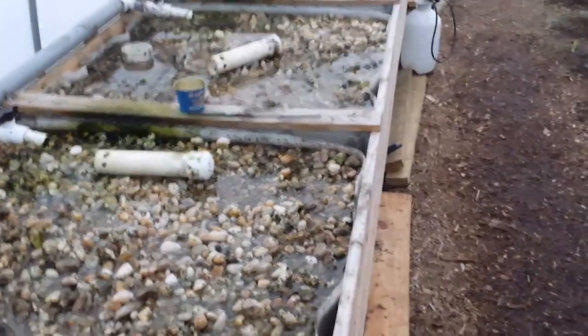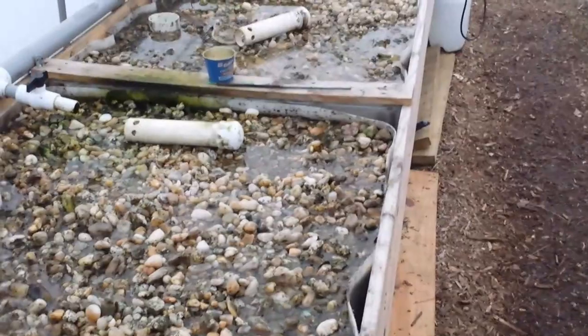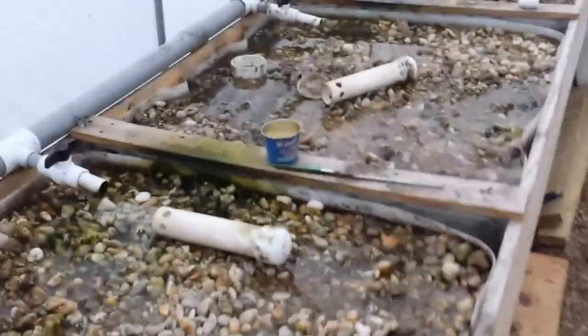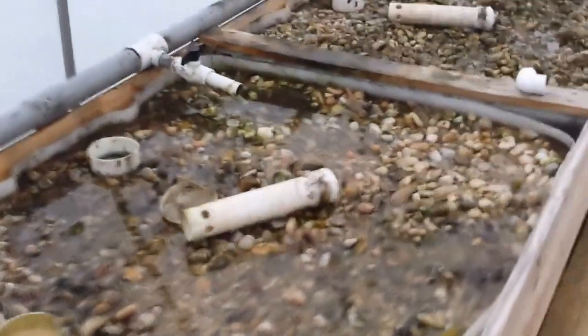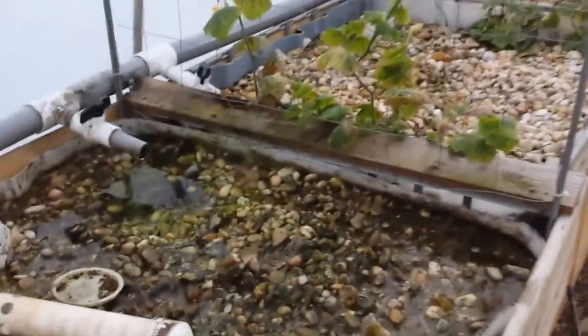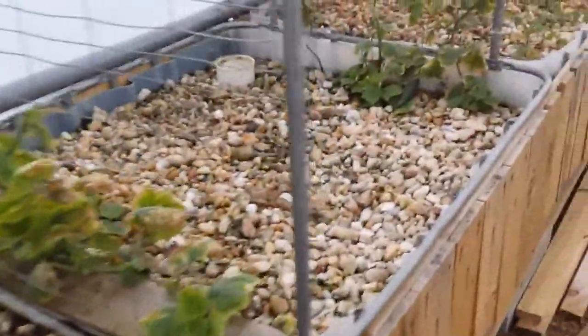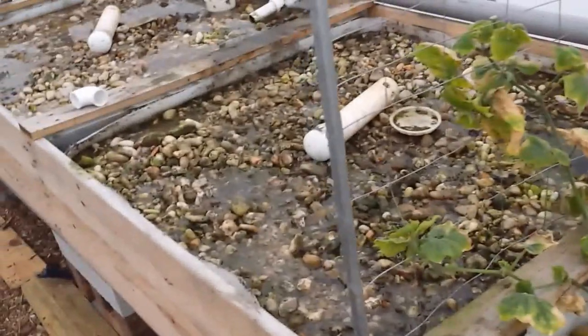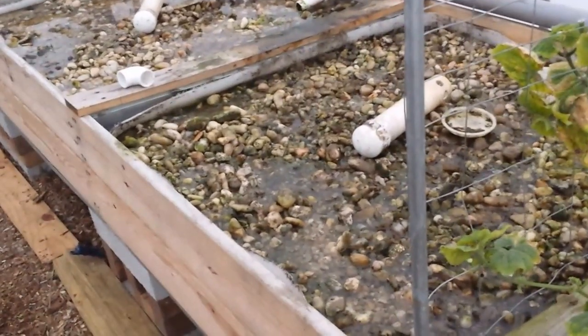I've got to eradicate this stuff somehow — it's just driving me crazy. They're not really on the plants that are in the ground, only up in the grow beds, so I've got to eradicate it once and for all. Every time I beat them back a little bit they come back twice as strong. This is all I can think of to do — a radical restart. I've got seed started for what I want to replant, so hopefully by next weekend things will be cleaned up and ready.